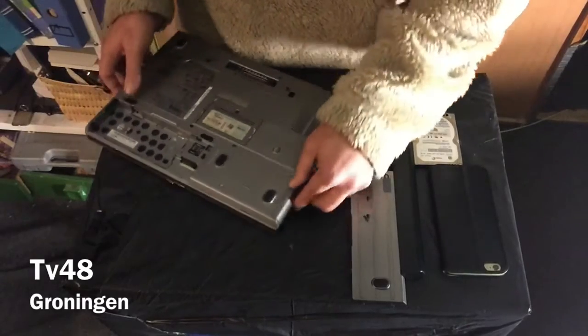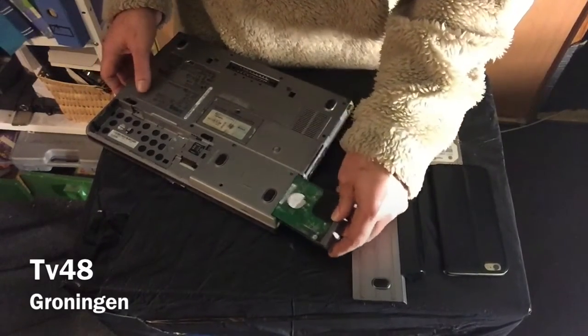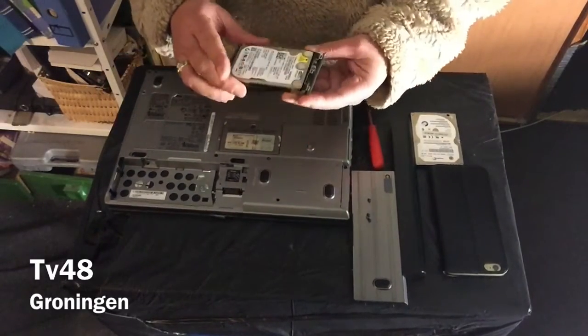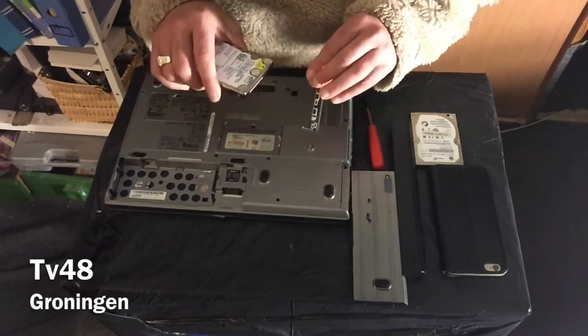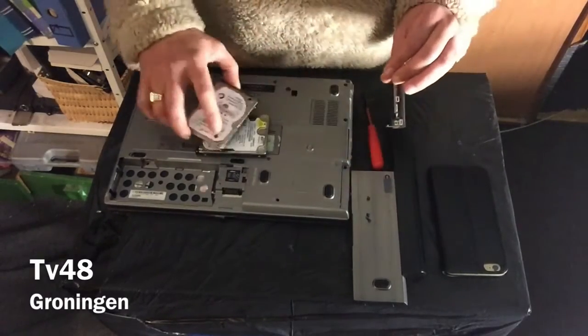Now that we've removed the screws, we can simply slide out the hard drive. You can see it comes straight out, and by turning it around you will see that it's connected with two clips that fit into the two holes of the drive.